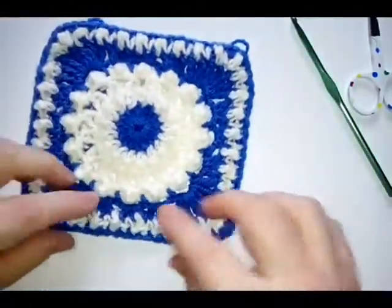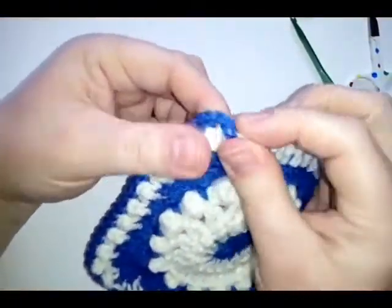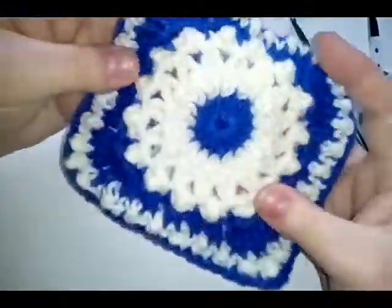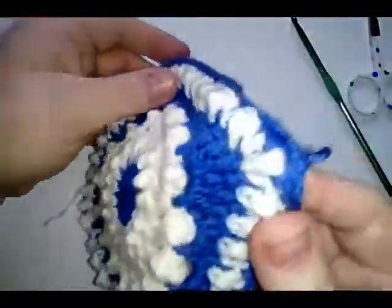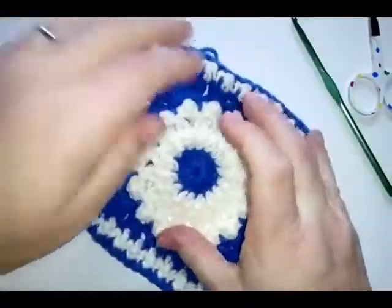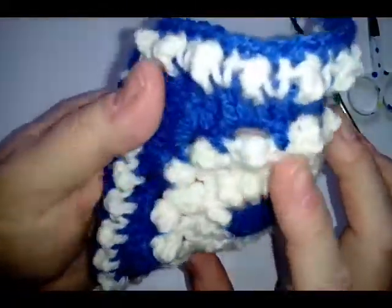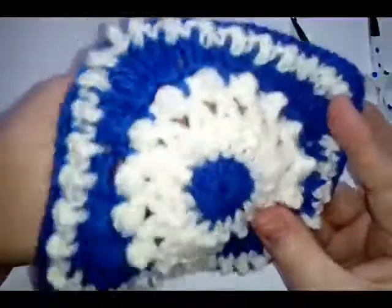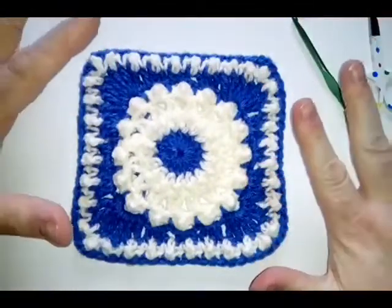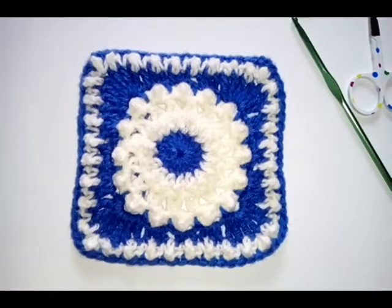There is our Pretty Pearl square all finished! If you've flattened some of the pearls while working, just give them a puff up. So pretty — I love these little bubbles. It's a beautiful square in whatever color you choose. My cream has a little bit of sparkle which is perfect for pearls. If you found this video useful and helpful, please give us a thumbs up. Until next time, just keep hooking and don't let your tea get cold!